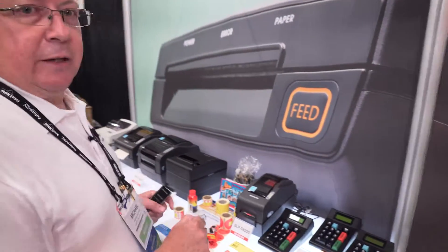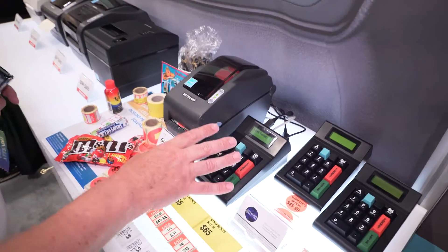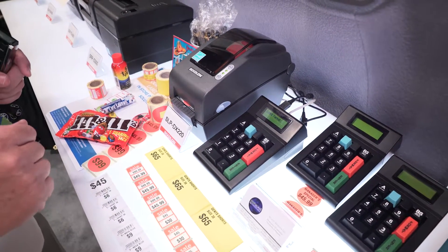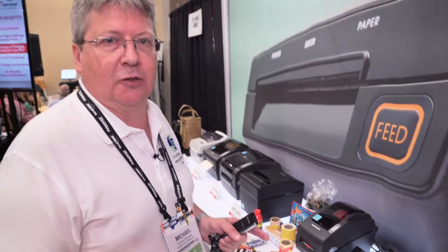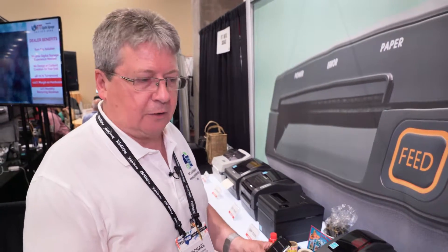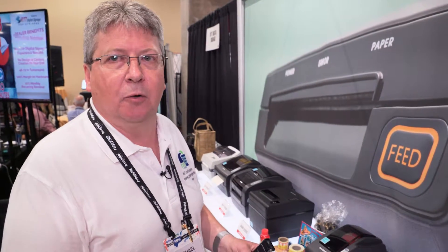If we take the model that's connected to the DX220, we're running our standard software which has 10 different label formats on it. Of course these label formats can be customized for individual customers — you can add logos or design specific templates — but we give them the opportunity to start with a base set of 10 labels and decide where they want to go from there.